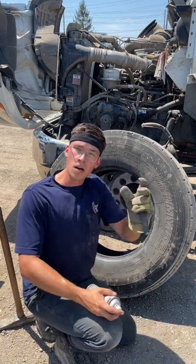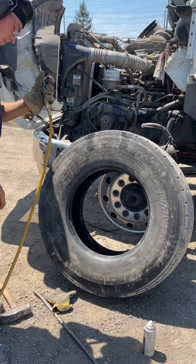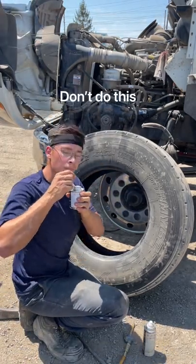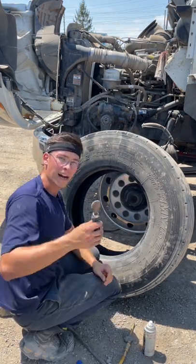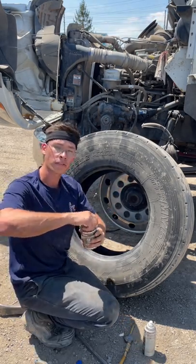First we start with the squirt squirt and a rub-a-dub, got a little buffy buff. Don't mind me, just blow-drying my hair. One more scrub-a-dub, a little bit of vulcanizing glue — oh, that stuff smells good. It's patch time baby, I got my rolly rolly going, and last and least important, over buff.